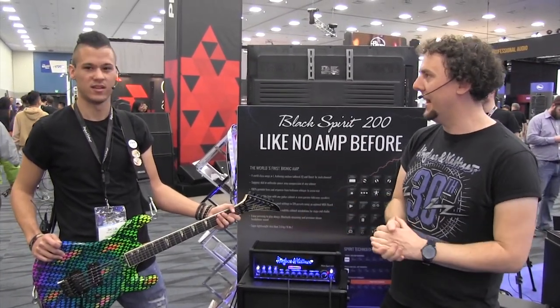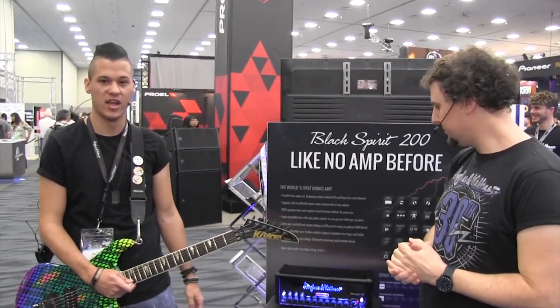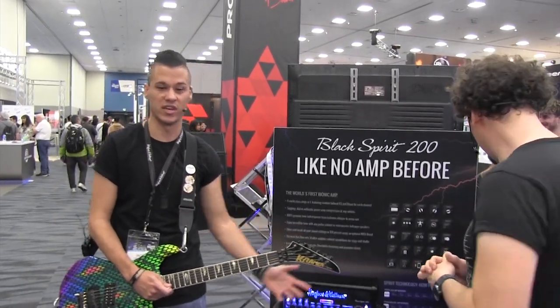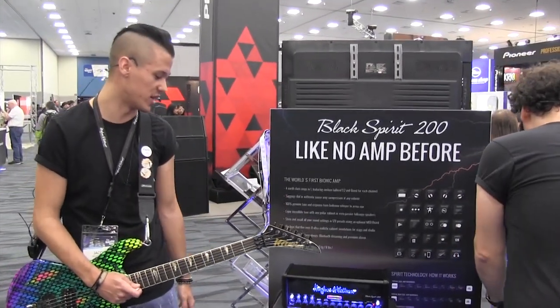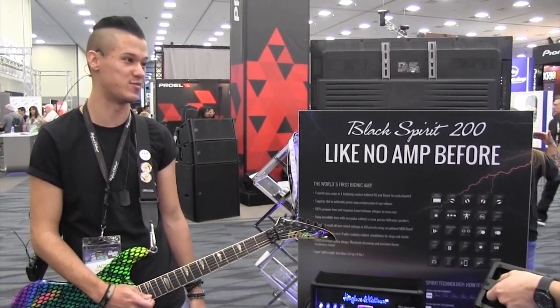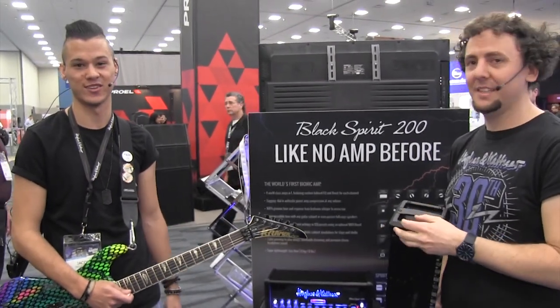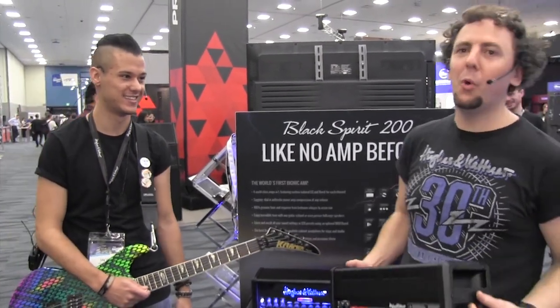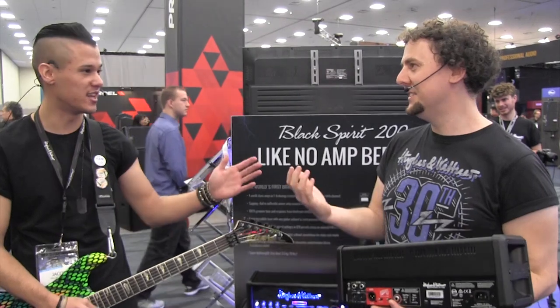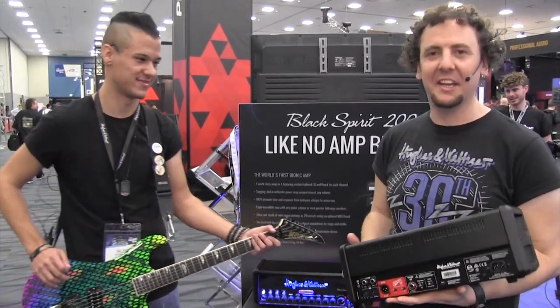Jacob says he couldn't recommend this more — this is probably the best amp at NAMM, and not being biased, at the whole show there's nothing as innovative as Spirit technology, and there's a reason it's patented. Remarkably, only two people in the world know what's inside the Spirit technology — they can't even take the same car or plane together, because if something happened to both of them, that knowledge would be lost forever.